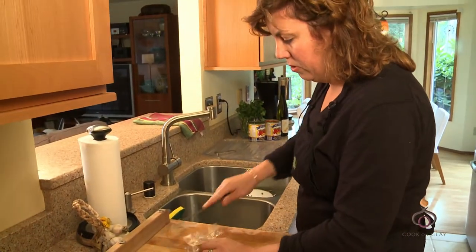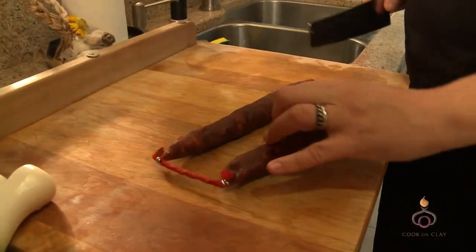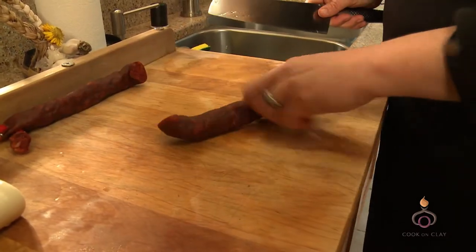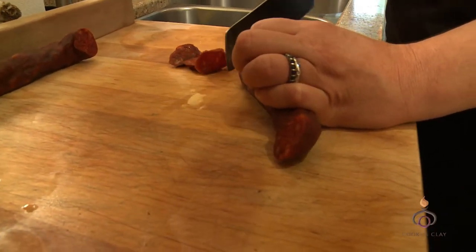A little Spanish chorizo — this is kind of a fun product to play with. It is made out of pork. There's no artificial color in here; every bit of the color that you see is coming from a really smoky, slightly spicy paprika from Spain.